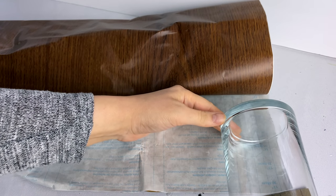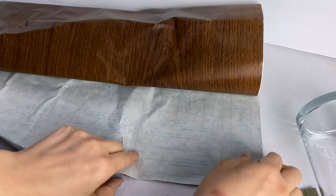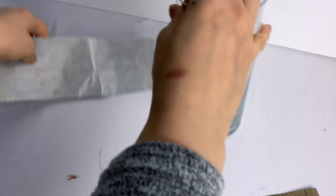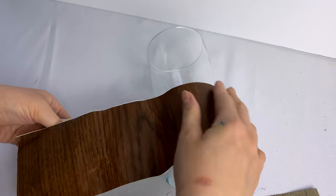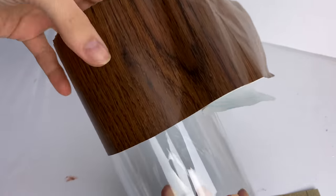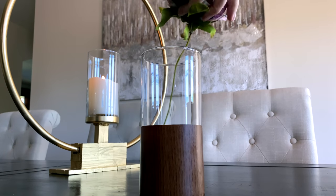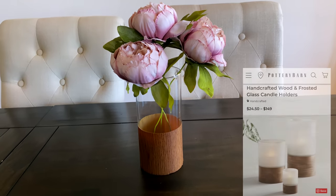The next one is super easy. I bought this wood contact paper from Dollar Tree a long time ago intending to make this, and I just never got around to it. I cut a neat piece of the wood-print contact paper about three inches high, long enough to wrap around a vase from Dollar Tree — and that's all there is to this easy DIY candle holder, inspired by a similar style one that Pottery Barn sells.